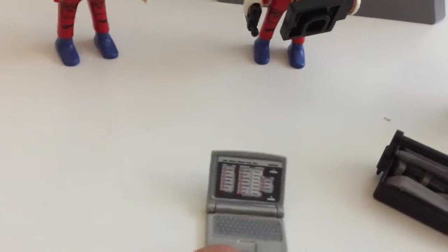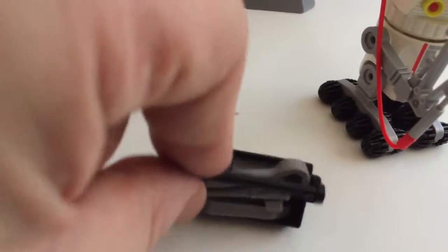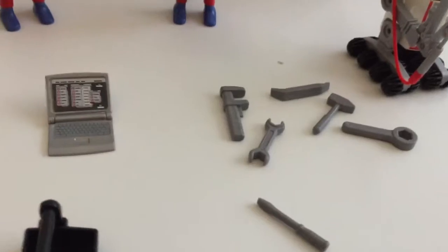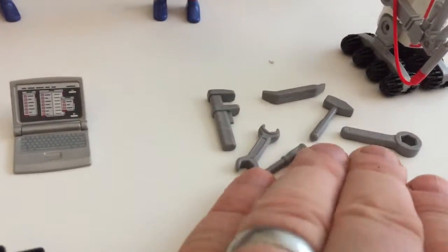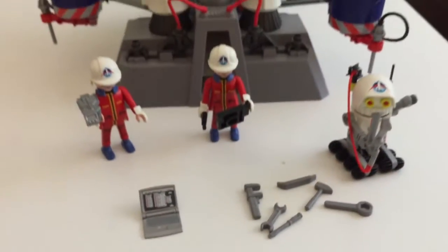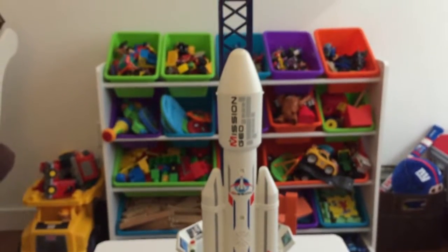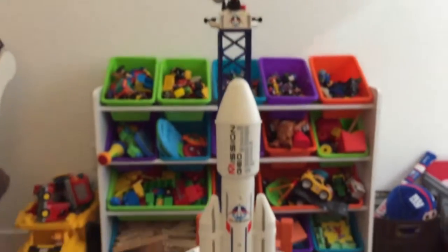The figures come with tons of accessories besides the really cool scanner, the data pad tablet, the walkie-talkie, and the robot's giant gripping claw. We also get a little laptop with some sort of data called up on the screen that they're checking out, and then of course a toolbox with a plethora of tools: a ratchet, a screwdriver, a hammer, a monkey wrench, a crescent wrench, a little crowbar — everything you could need to keep your space rocket launch site up and running.